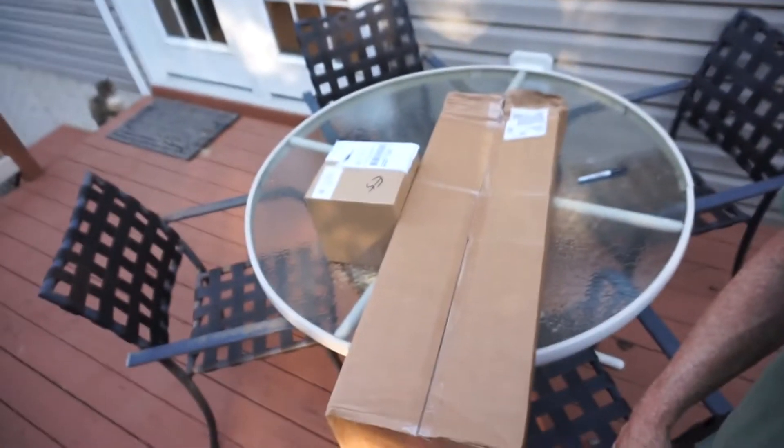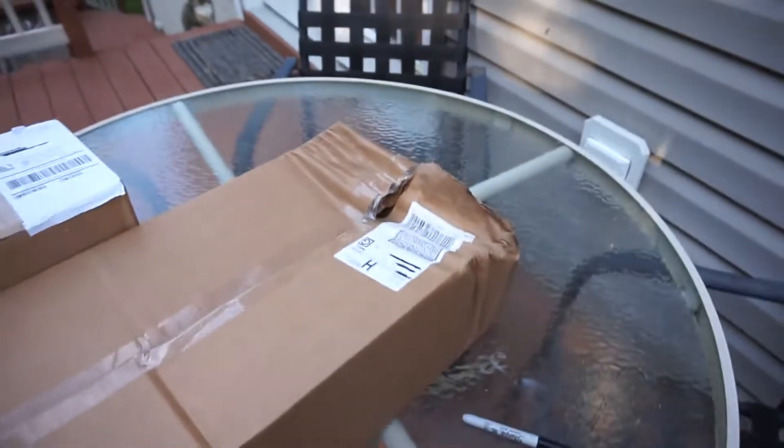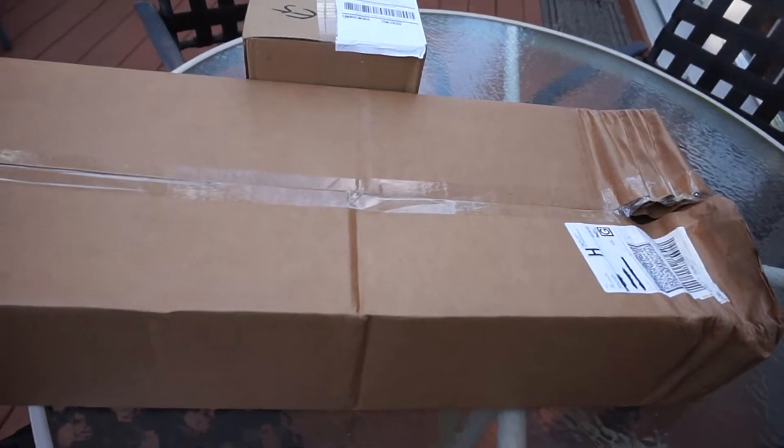Today's video is going to be about me taking a few things out of boxes. I ordered a couple of things recently and they're fishing related, so I thought I'd do those unboxings with you. We've got a couple of boxes here and I'm going to open up this big one first. Let me get my knife.